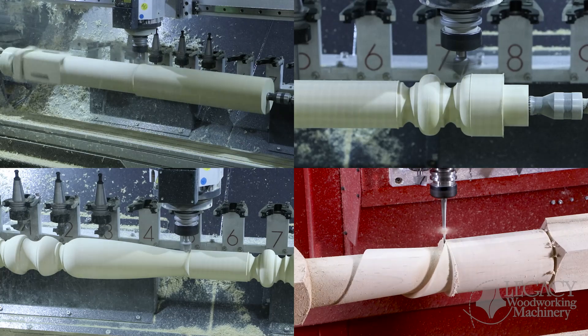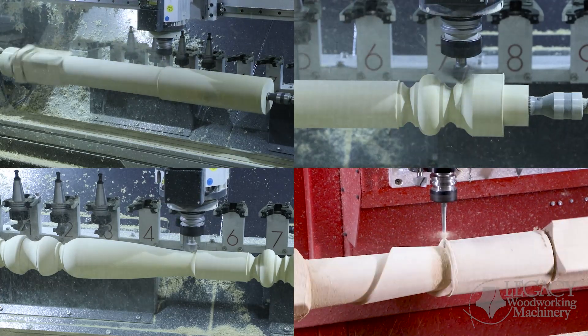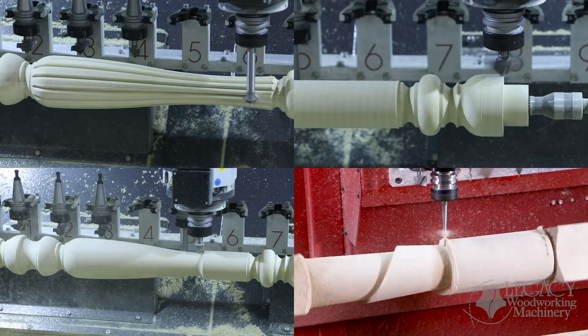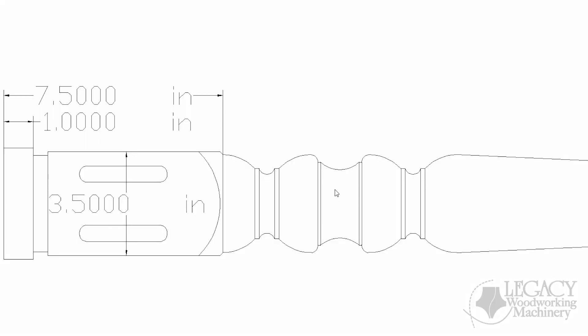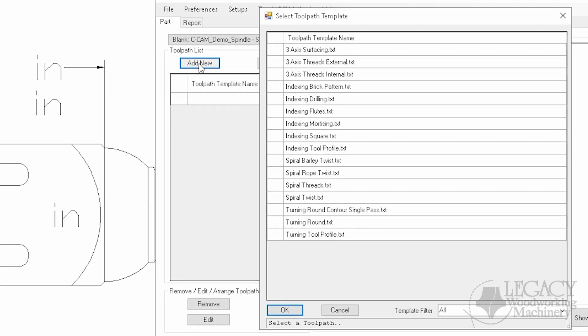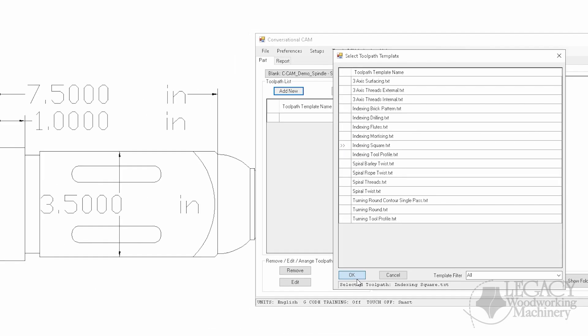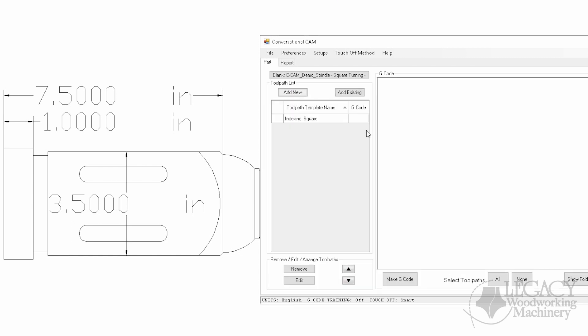Many of the techniques shown here were pioneered by Legacy. These techniques produce spindles up to 12 times faster than other 4-axis CNC systems and have been implemented into Legacy's turning software ConversationalCam, also known as CCAM. ConversationalCam comes with every Legacy CNC purchase and is the only software to create programming toolpaths for Legacy's tapering axis. With these capabilities, you can stop outsourcing turned components, start creating new products, and expand into new markets.